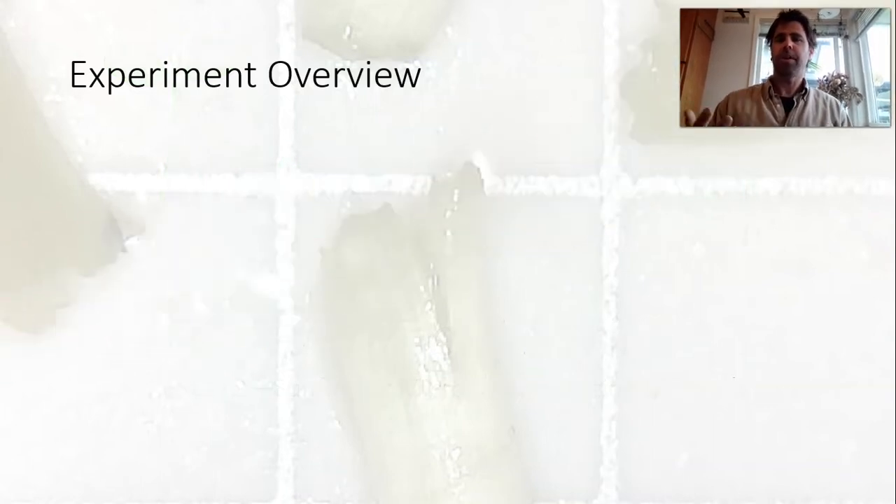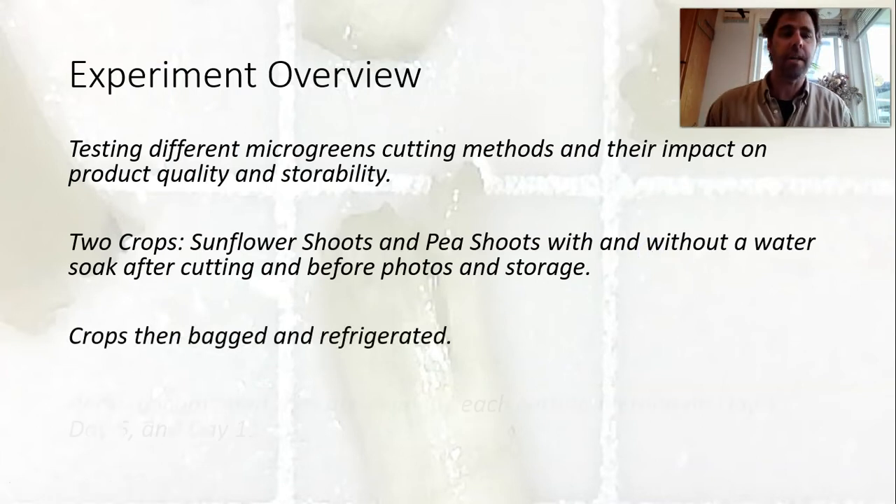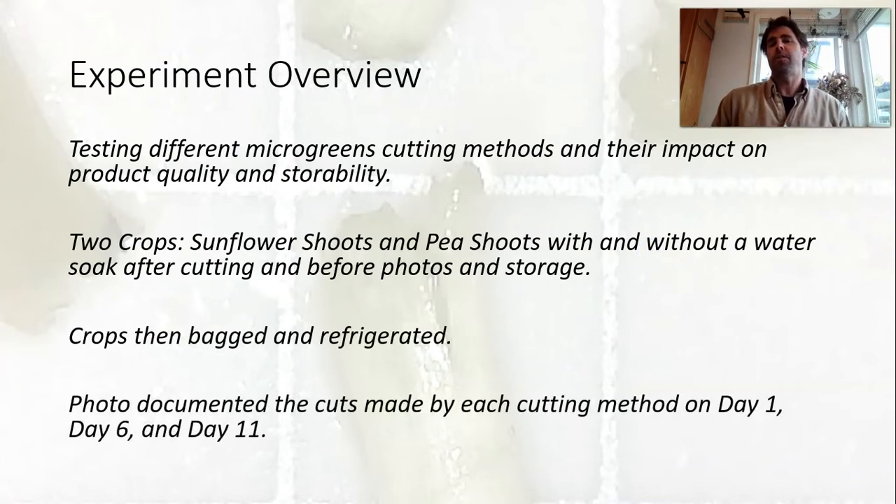Here's a little overview of the experiment which I've talked about in previous posts. What we are doing is testing different microgreens cutting methods and their impact on product quality and storability, in particular at the cutting point at the end of the stem. I'm doing that with two crops: sunflower shoots and pea shoots, and after harvest I'm putting them directly into a bag or into a water bath and into a bag for storage, and then they are refrigerated.